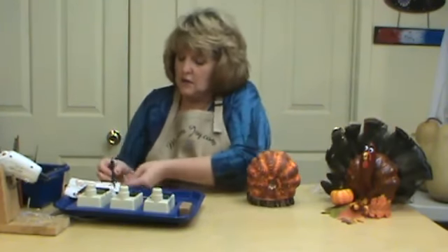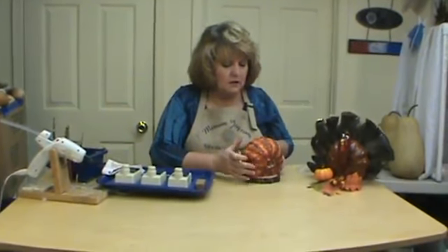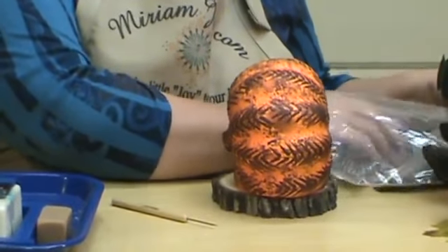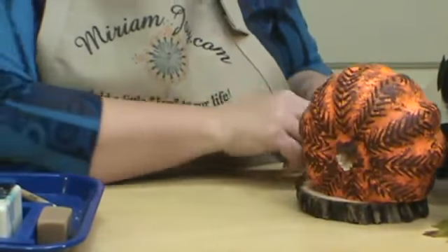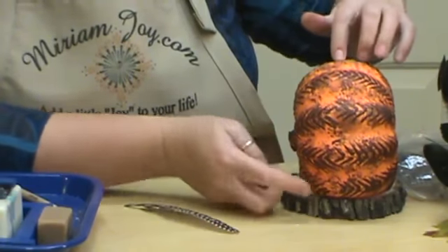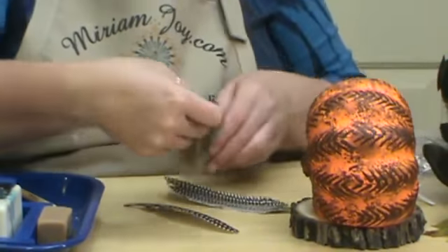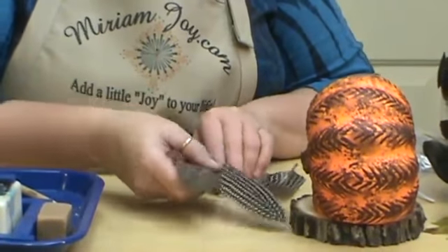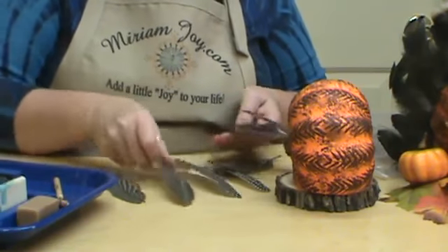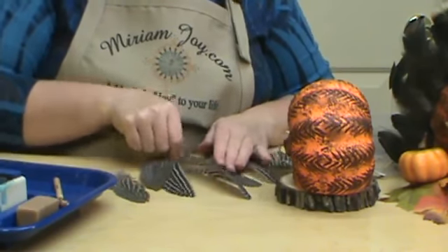If you've never worked with wax, go over to my YouTube channel and check out the basics of wax design — it'll tell you how to do it. So we've got all of that on. Now I'm going to come in with my awl and poke holes for our feathers. I'm going to use some different feathers — I found some turkey feathers, but you can use craft feathers in orange, yellow, or whatever. Don't feel that you can't use a different type of feather. I'm going to see how many I need and start at all the points — lay them out going from bigger to smaller.